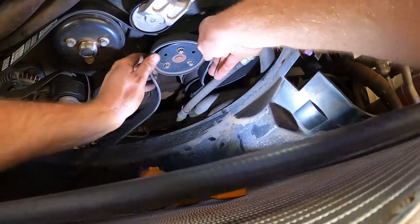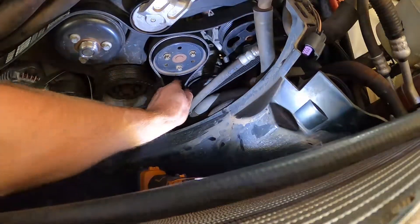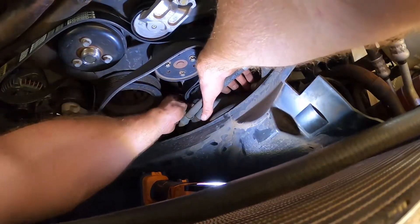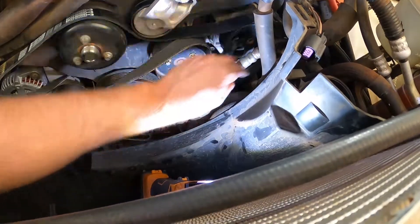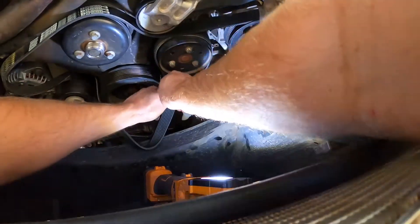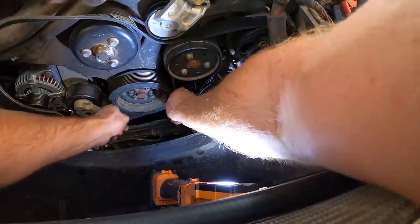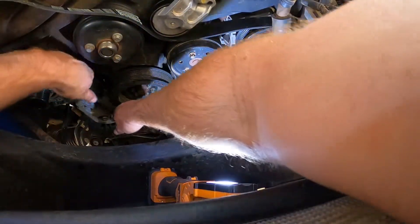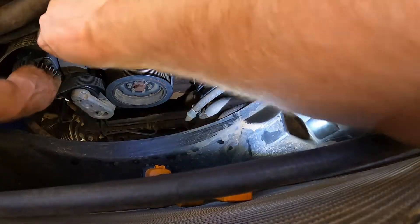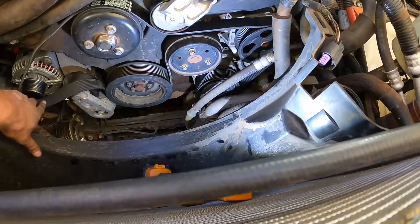Just go around like so, and then around the power steering. Just go around the belt. Normally when I do these belts I'll always check my bearings, but I've changed all my pulleys and idlers, and the tensioner's new about six months ago, so I know they're all good.